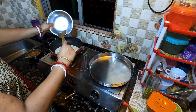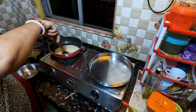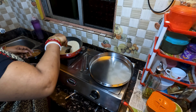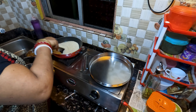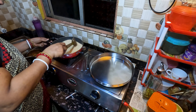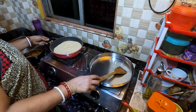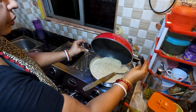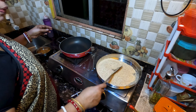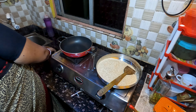We are going to put the water on. We put the rice flour on the bread, cut it to the bread, and put the rice flour on the bread.